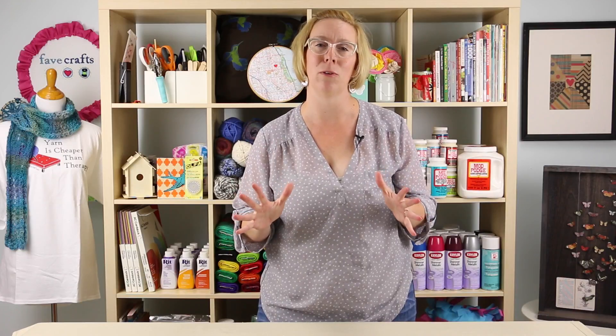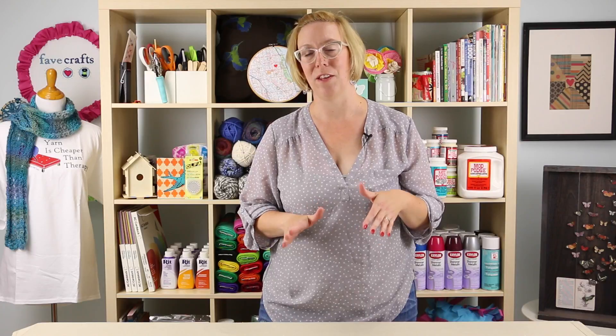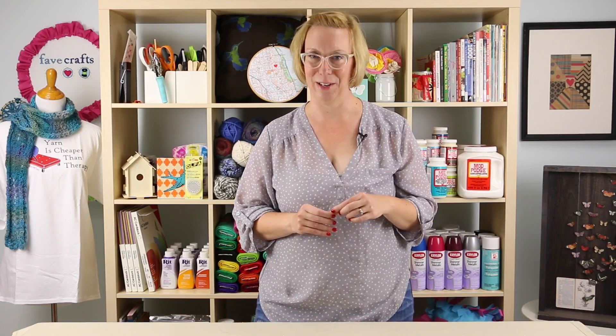Hi everybody! I'm Stephanie Heyman back in studio again and we are working on Christmas ornaments. I love handmade ornaments. They're great, they're fun to make, and this is a good one for you to even do with the kids. So grab your supplies and get ready to craft.